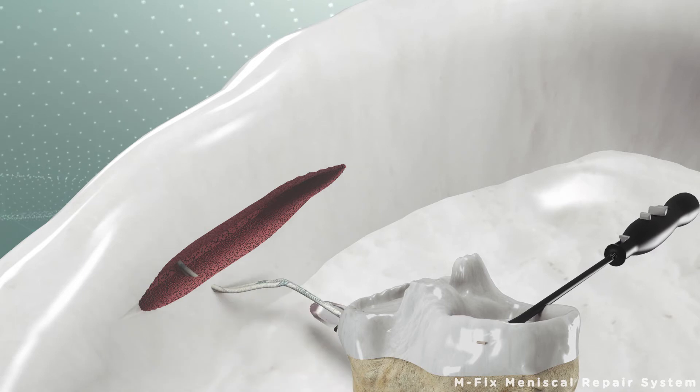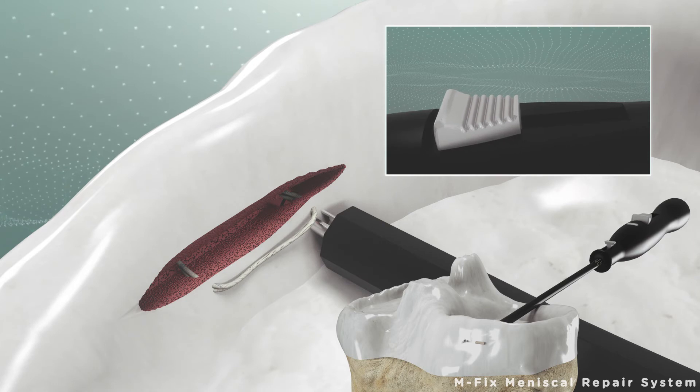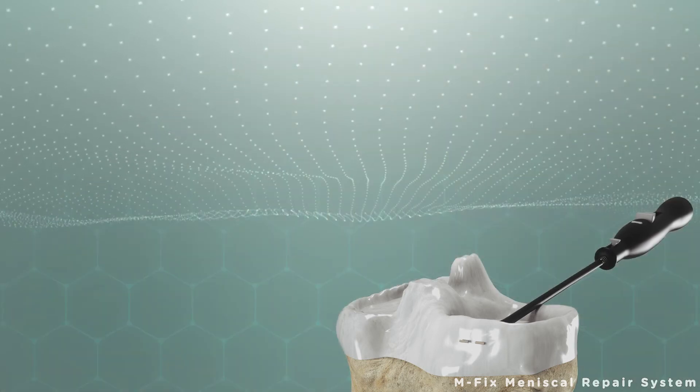The M-FIX device is removed from the tear and then placed inside again for the second time. The second implant can be placed into the tear by clicking the security button again.